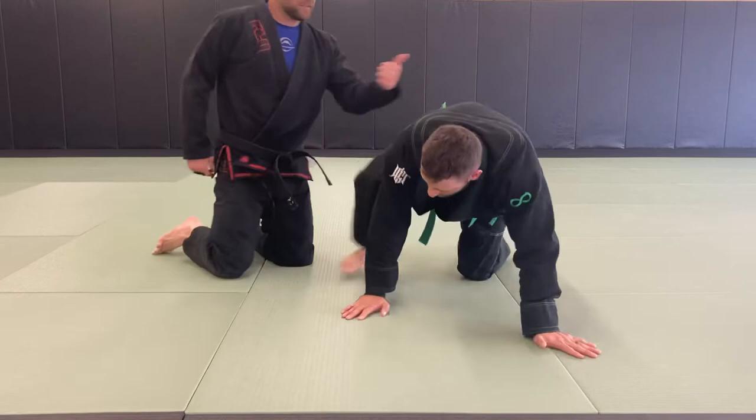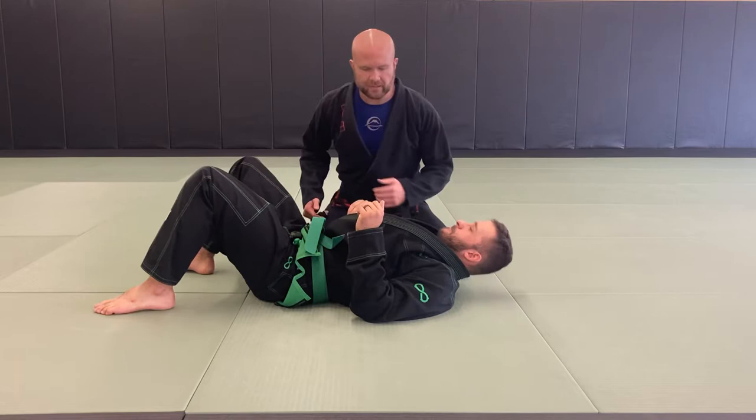Okay, basic arm locks for our blue belt curriculum. First one is the Americana, also known as Udegarami.